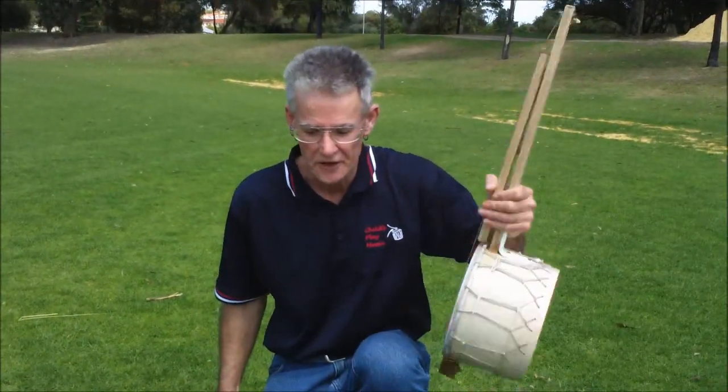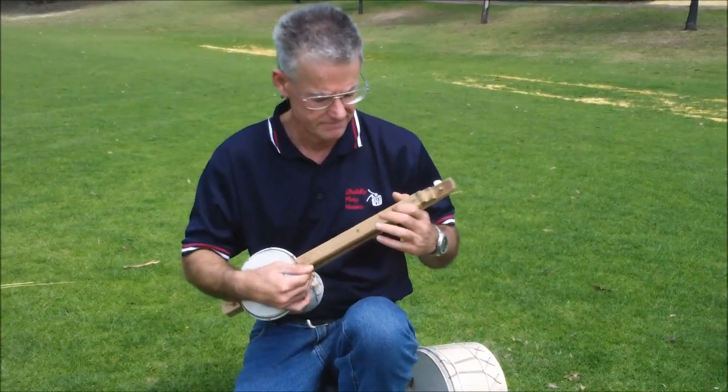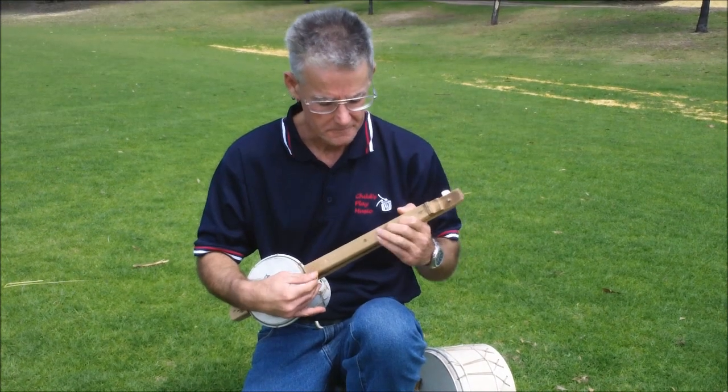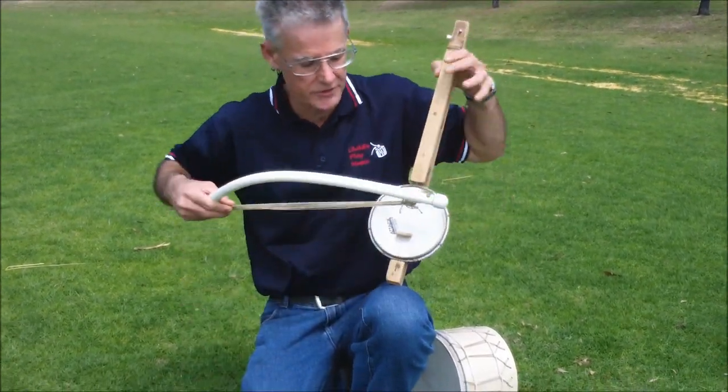Bass banjos are fairly unusual. The treble banjo is a little bit more usual. And yep, you can play that with a bow too.